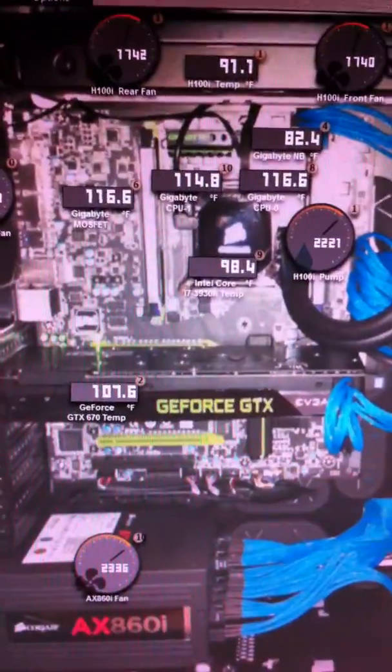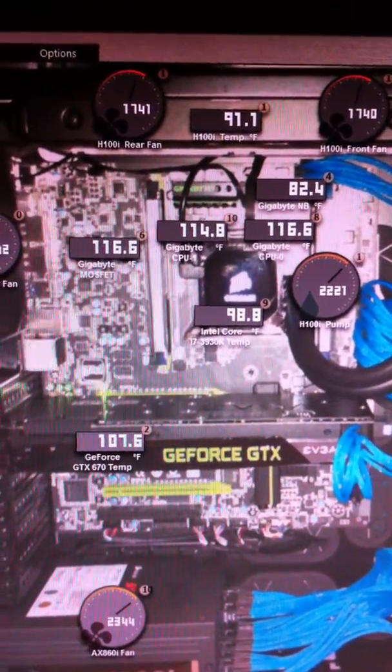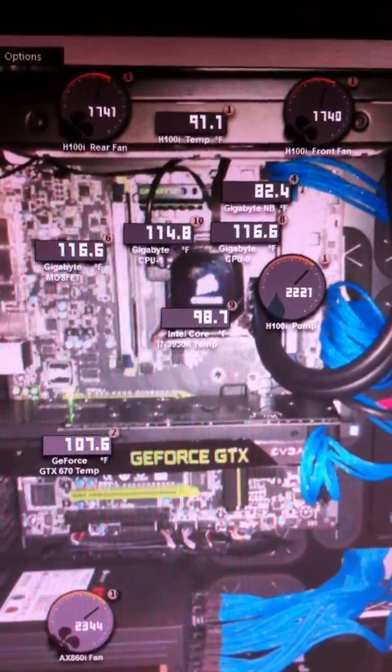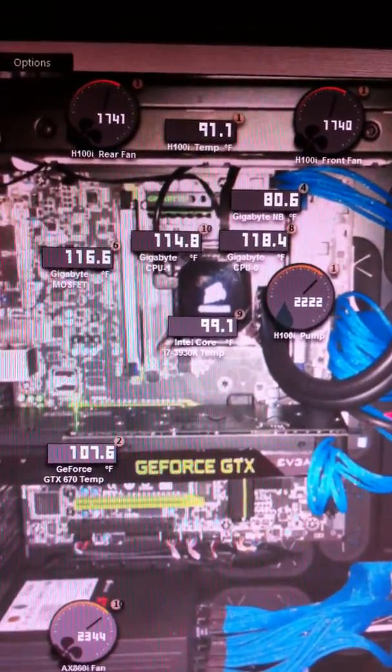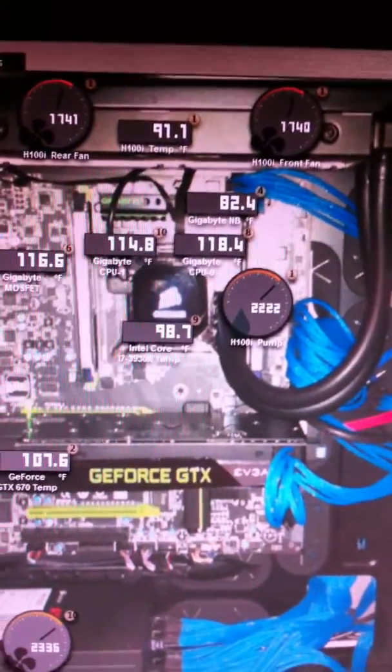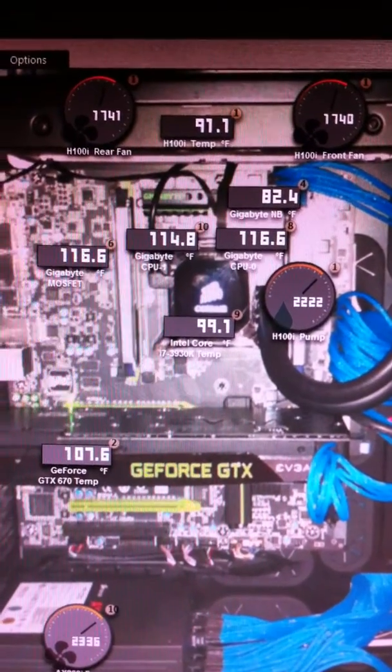So if that helps you in any way, I hope it does. If not, hopefully you can find something that does, or you can call Corsair tech support — maybe they can do something for you. Before I actually figured all this out, they told me to buy another Corsair link, so I did. There's the box sitting over there on the floor.